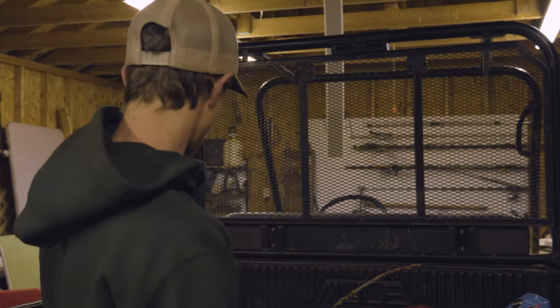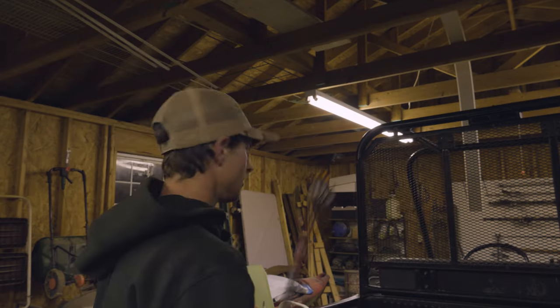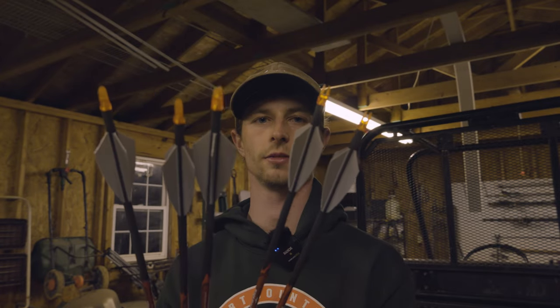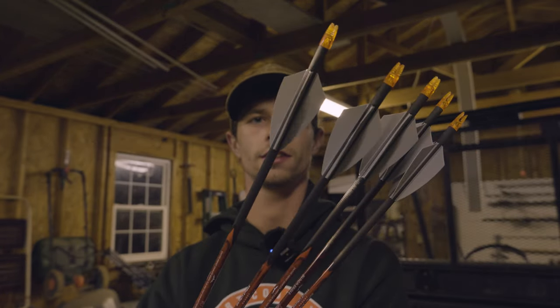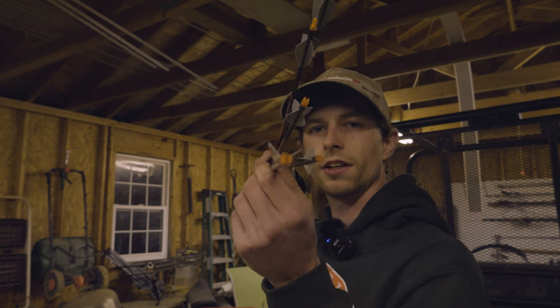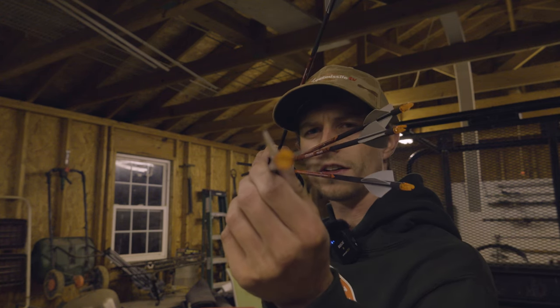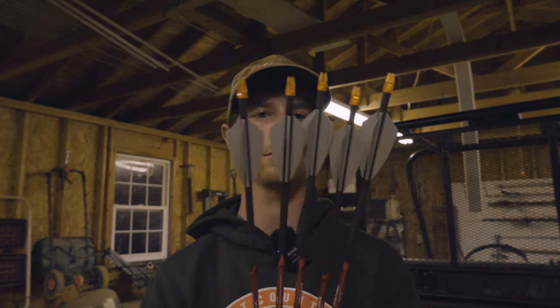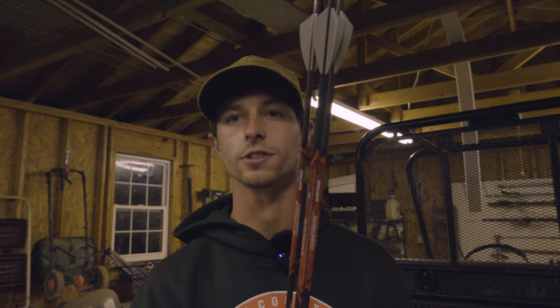I'm going to fletch these in a four degree offset, which is drastic, but I am shooting a really big hybrid broadhead for turkeys so I want a little bit more steering on that. I'm going to do four fletch. Once all those are dried what you should end up with is this - look at that, that's a good looking vane and good looking arrow shaft. They got a fairly decent helical on them. That's how I build my arrow shafts - there really ain't a lot to it, and there's some tips and a little bit of secrets there that will help your groups out and make them tighter.